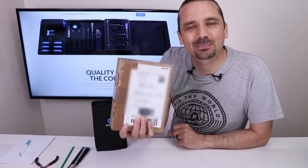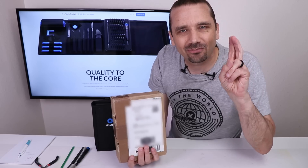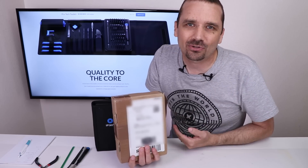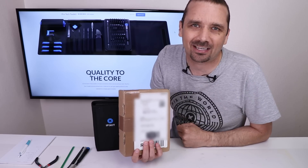This video is sponsored by iFixit. In this box is a Nintendo Switch that a viewer named Daniel tried to have a repair professional fix. Daniel also tried to fix it and neither of them were successful, so he sent it to me to see if I could fix it.